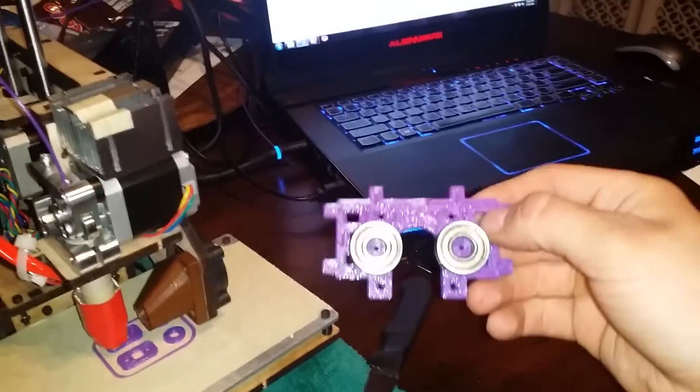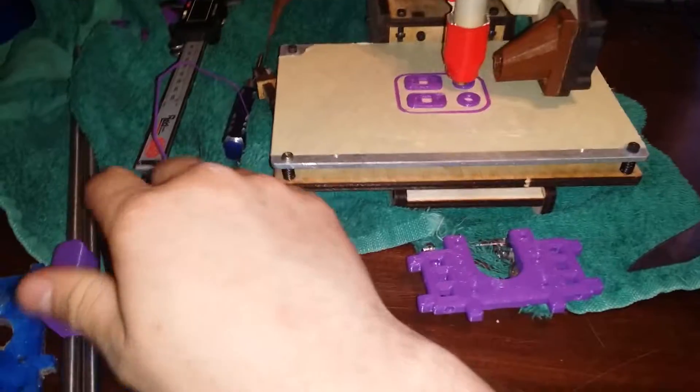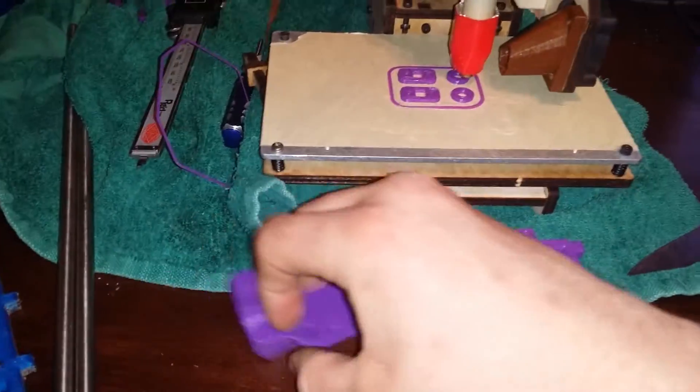Next up I got to make a spool holder because my spools just lay everywhere. So that's going to go over here. I showed you these pieces go like so.